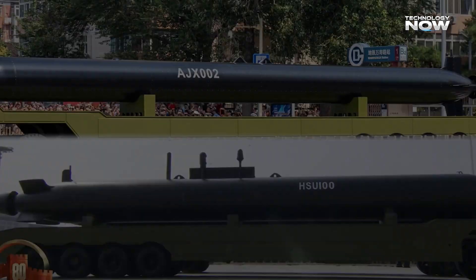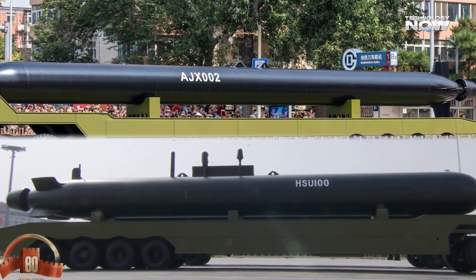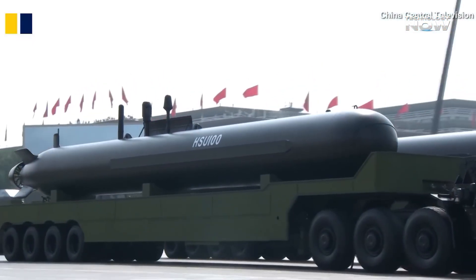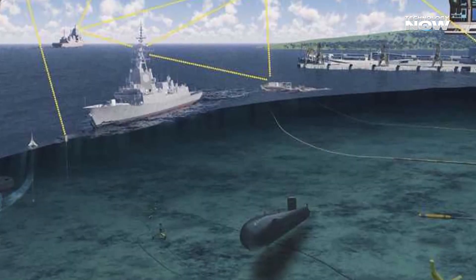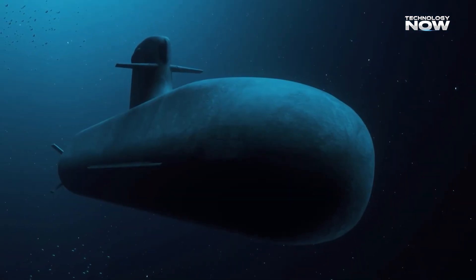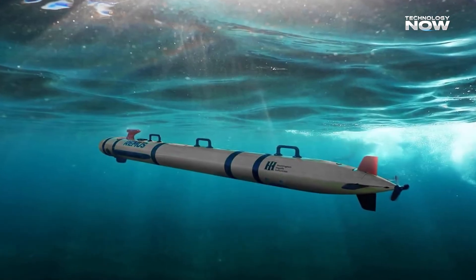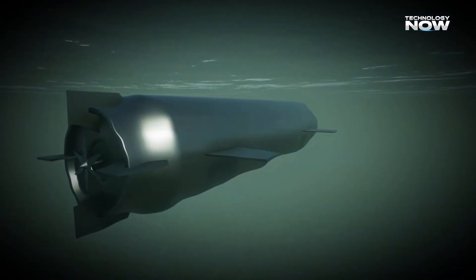The AJX-002 doesn't rely on a lot of advanced sensors. It's not built for hunting or scouting missions, but for precise delivery of its payload. The front section likely carries a small sonar system that helps it detect and avoid obstacles such as rocks or the seabed. For navigation, it uses an inertial navigation system, or INS, a system that tracks movement and direction without external input.